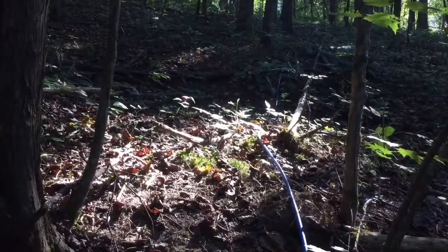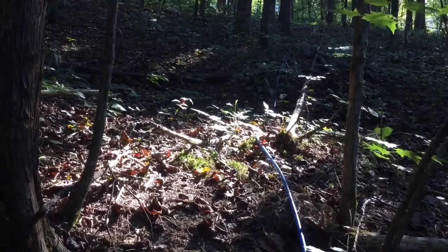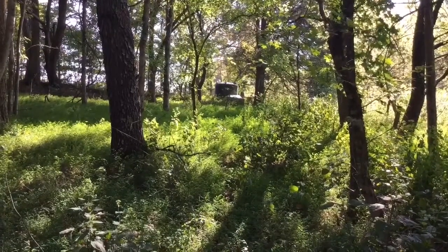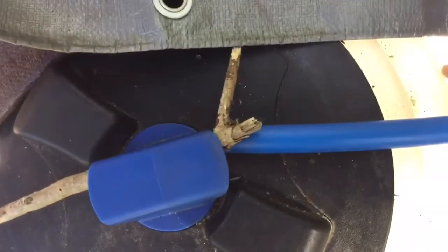That blue pipe is half-inch PEX pipe. It goes several hundred feet uphill. Let's do that really fast. There's the tank that it's going to — this is where the water actually goes into the tank.